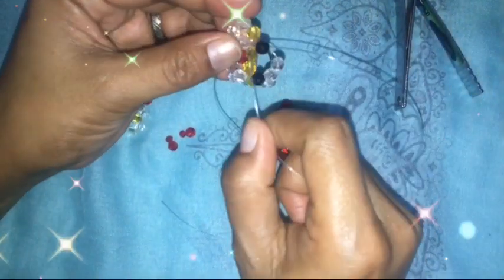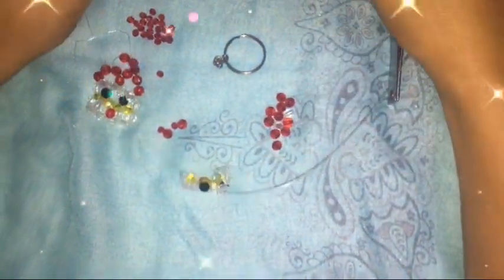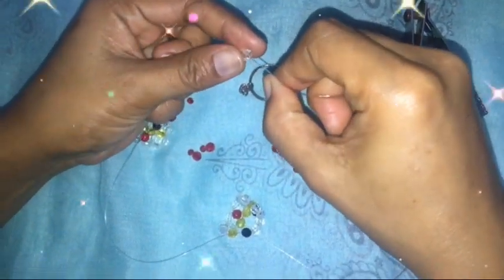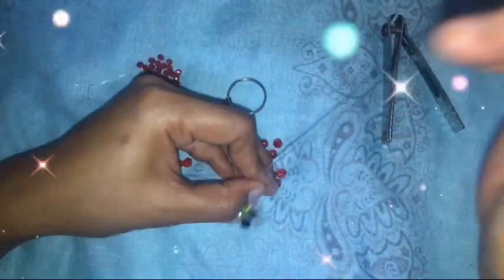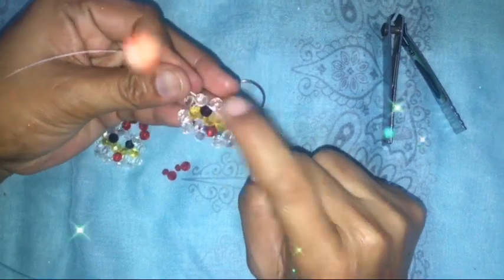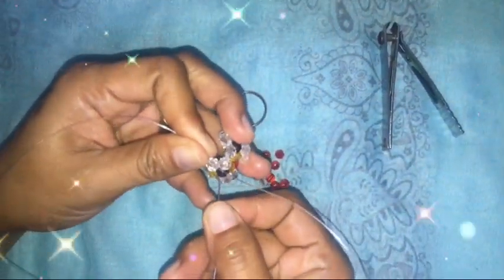Insert one bead, then going to the other side, place a white and another white, and cross. So that's how it looks now. Next, insert the left nylon into the next bead.